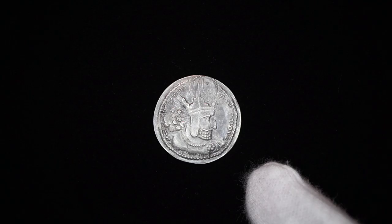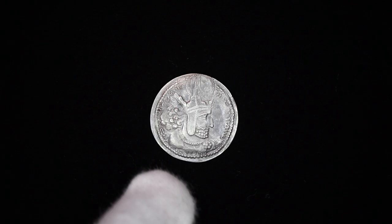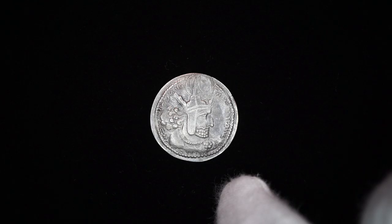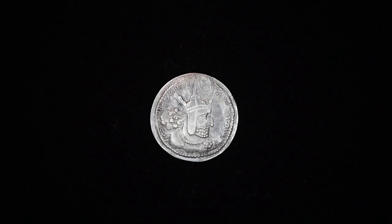On the obverse of this coin you see him wearing his first crown with ear flaps. He's also wearing a diadem that comes off to two ribbons in the back. You also see him wearing what's referred to as the globe at the top. His beard is tied in a knot and you can see a large ball of hair in the back.